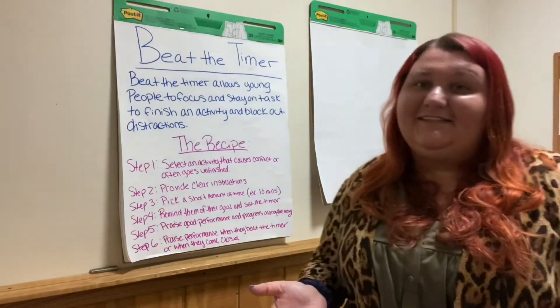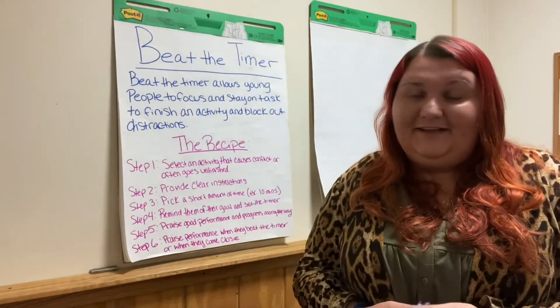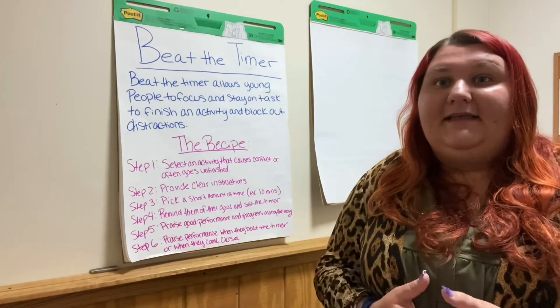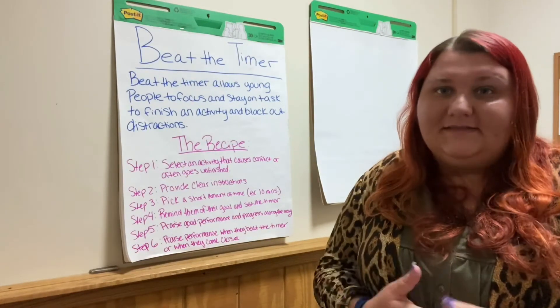So for the recipe for Beat the Timer, the first thing you want to do is select an activity that usually causes some conflict. For example, maybe homework is a time that is difficult for some of our young people to stay focused and stay motivated to complete that task.